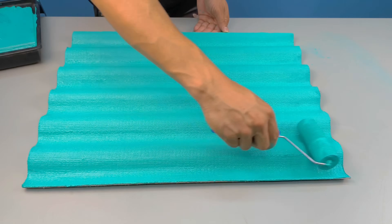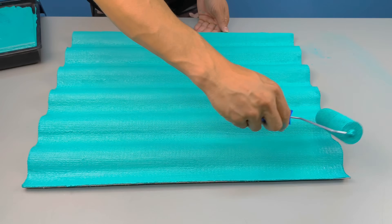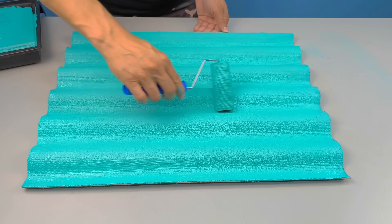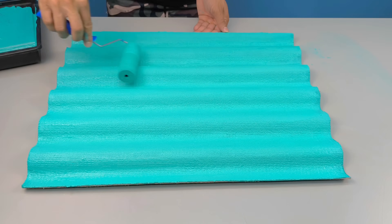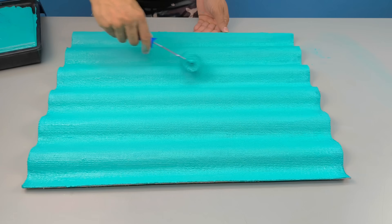After the first coat, apply the second in the opposite direction to better close the pores and even out the color. Then let this piece rest for three hours — three hours in which everything begins to silently transform.